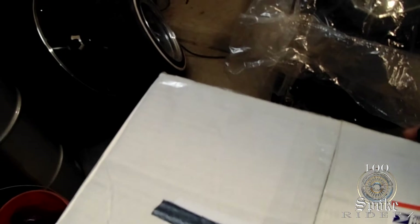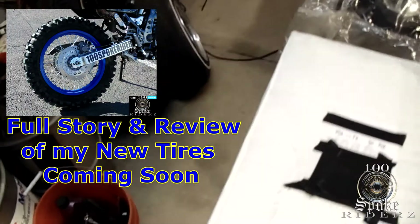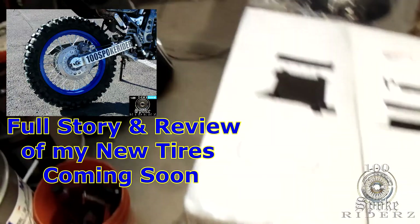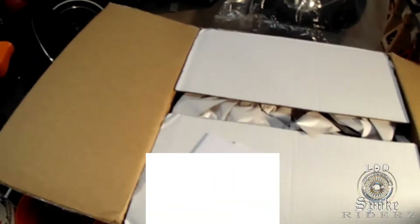The whole day I was at work just checking out my DR. I couldn't even hardly get anything done. The new tires just make the bike look so different. But let me show you what I got here.